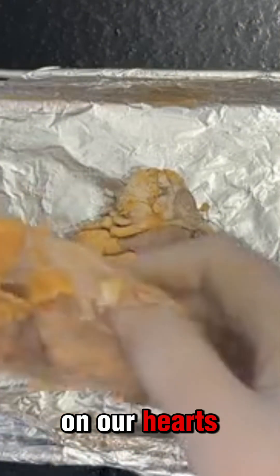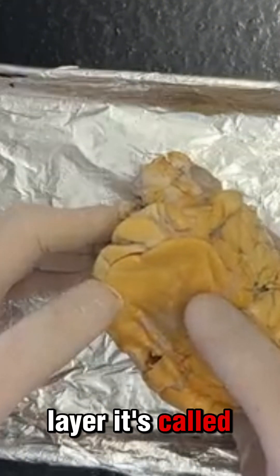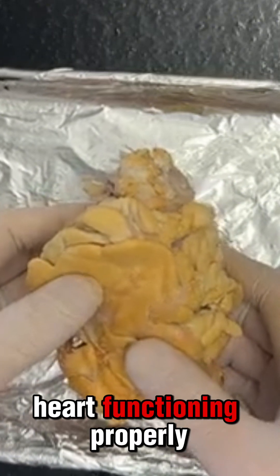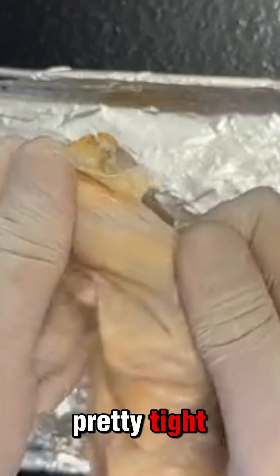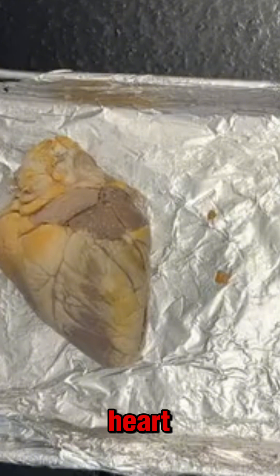On our hearts you have this layer of fat. Here it's a protective layer called the pericardium. It's a fluid-filled sac that surrounds the heart and keeps the heart functioning properly. When you take off this fat membrane, you can see I could stretch it — it's pretty tight. I could poke through it, but my finger is not going to go through it. So this is a pretty important layer of our heart.